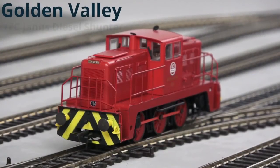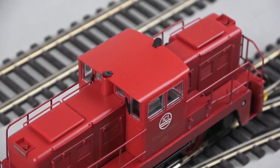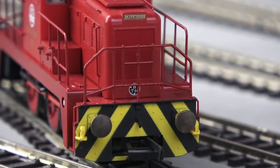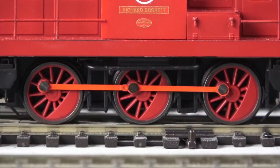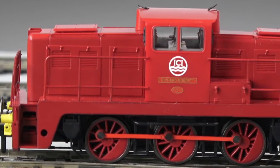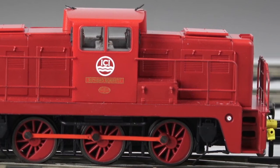It looks amazing in this colour scheme — that ICI maroony red with bright blue wagons. It's a different colour scheme you don't see very often, and it's absolutely flooding with detail. You've got the handrails, the full cabin interior, separately fitted exhaust port covers, sprung buffers, NEM couplings, high definition printing of the ICI logo and nameplate, full connecting rods, a five-pole motor with a flywheel, and an eight-pin decoder socket — perfect for adding a Yorkshire Engine Company sound decoder.